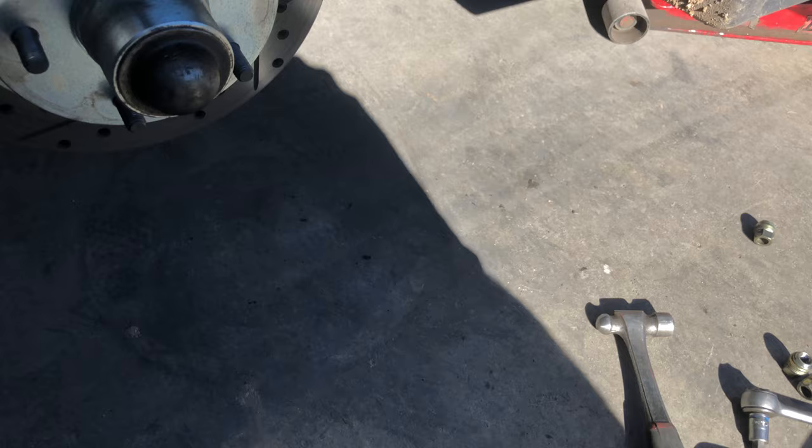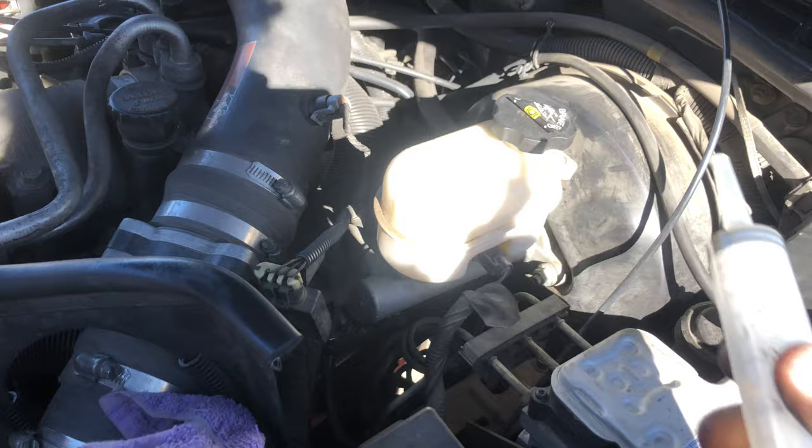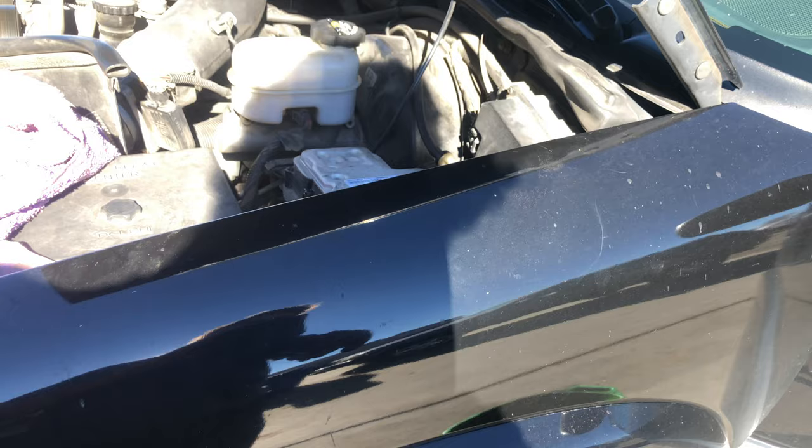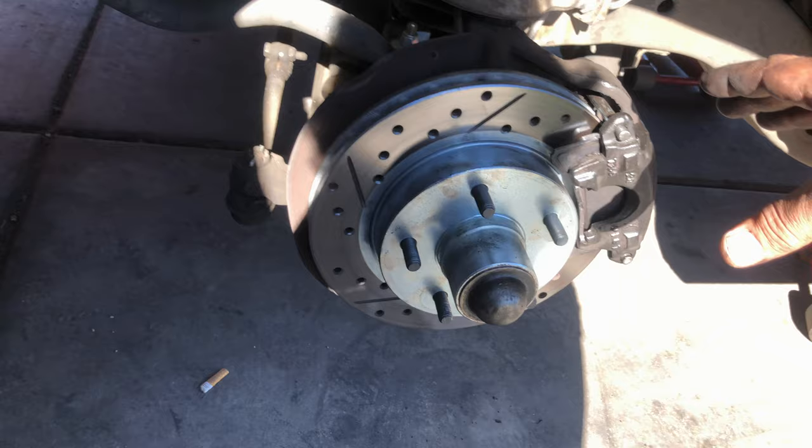They don't check that because you don't have to bleed the brakes if you just press the caliper back, which is what they did. When I checked it, I used a tool to press the caliper back, then popped the cap on the reservoir and used a small turkey syringe to drain some of that fluid out. The reason is it's now so full that there's too much pressure — not enough room for the pistons to relax and the calipers to open back up.